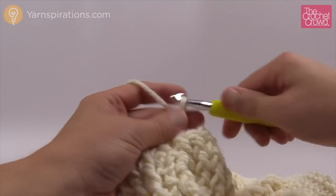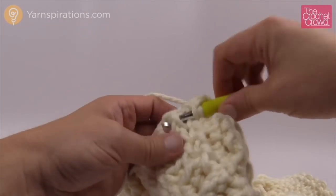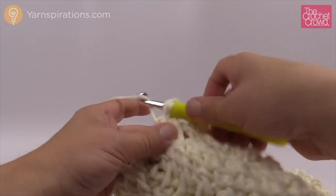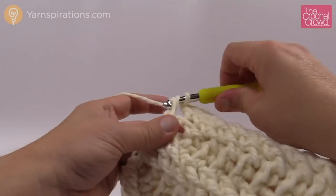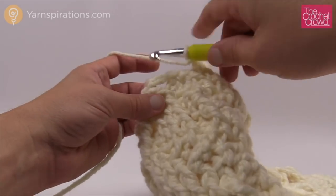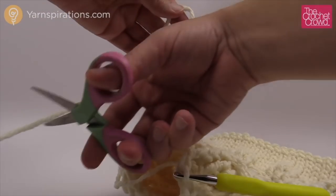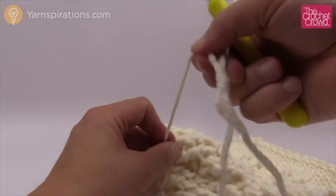For the final round, chain up three: 1, 2 and 3. Front post double crochet the first two front post double crochets and then skip over the next one — so they're in groups of three and you're skipping the last one of each group. Once you get two in there, skip and do the first two of the next group only. When you get all the way back around, skip the last front post double crochet and join at the top of the chain three. Cut about a two-foot strand of yarn and get a darning needle to close off the top.